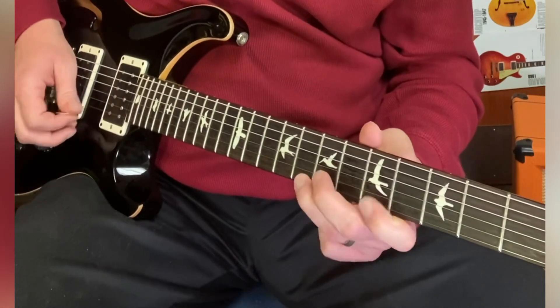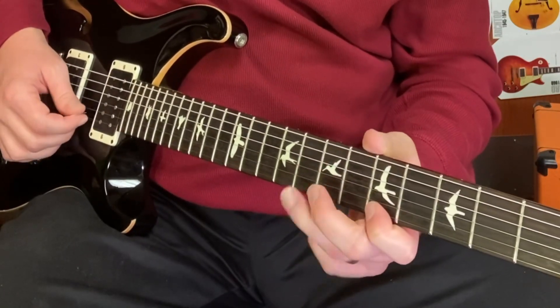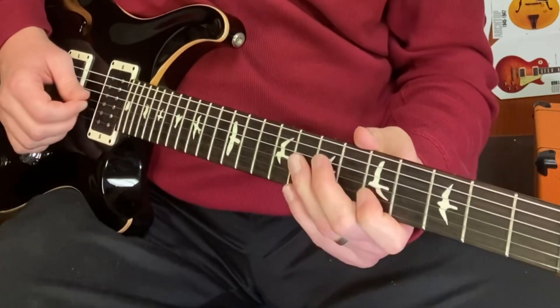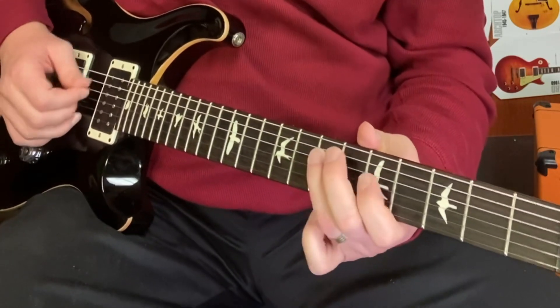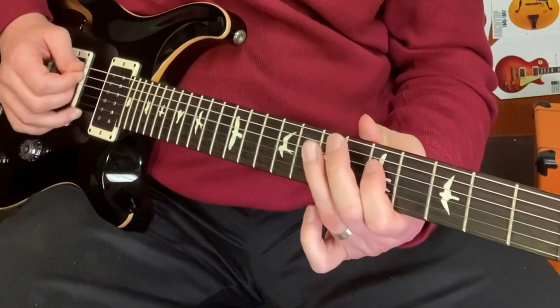It makes your solos sound way cooler. One way that may be easier to practice is to do it from an open string. That way you can practice just the hammer-on instead of also holding the string on the lower fret.